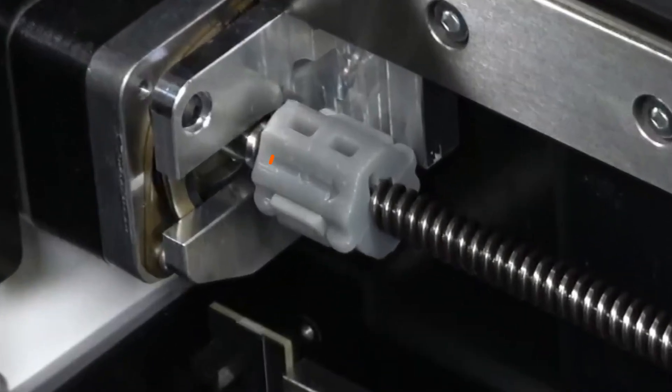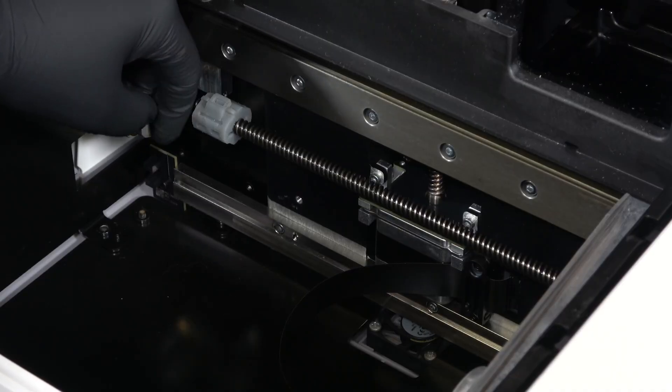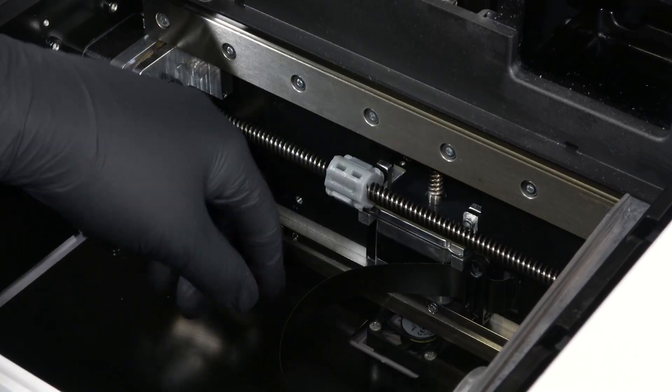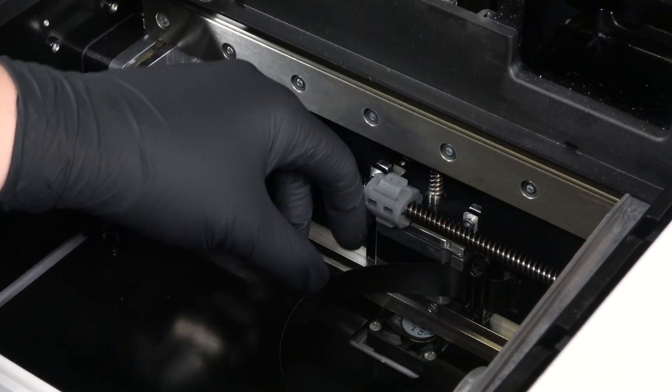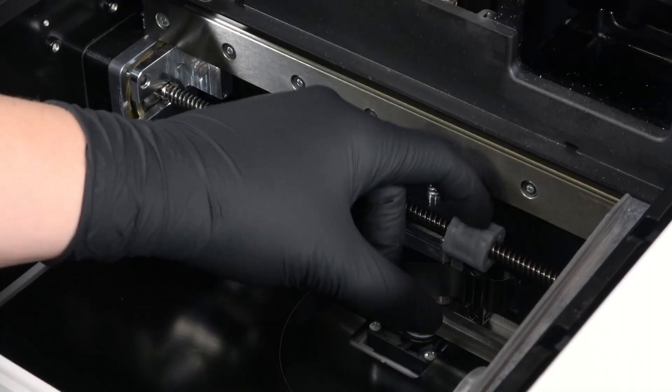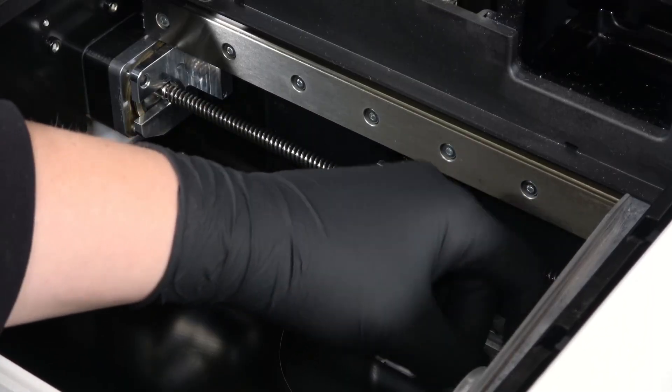When installed correctly, the arrow on the tool points to the right. Rotate the top of the thread cleaning tool towards the front of the printer. The thread cleaning tool moves along the X-axis lead screw towards the right of the printer. Continue rotating the thread cleaning tool until it reaches the LPU housing at the right end of the X-axis lead screw.